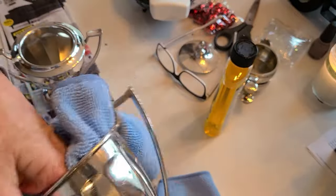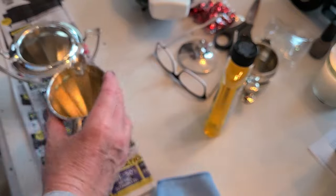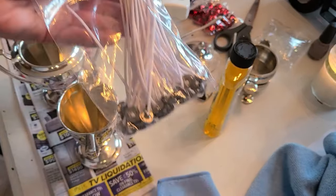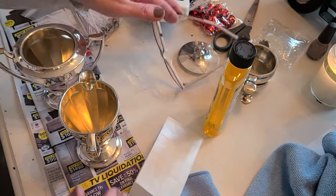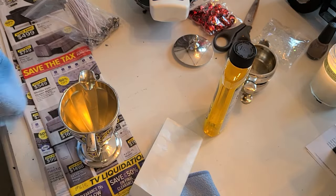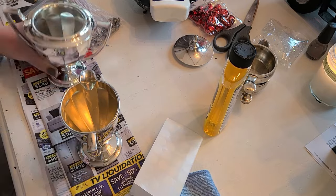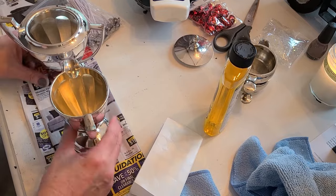We have to put our wicks in, so let's do that quickly before we pour the wax. I've got our wicks here and these are the little sticky things that hold the wicks on the bottom — just a little drop of water there. And our wax is ready — these are so gorgeous!